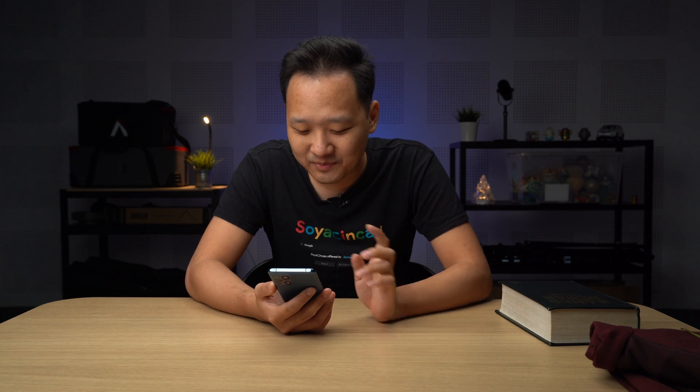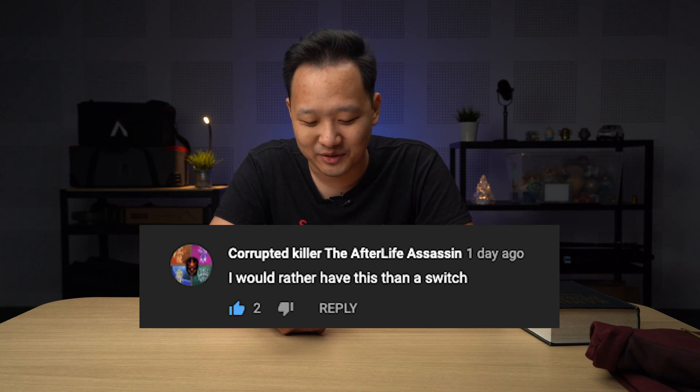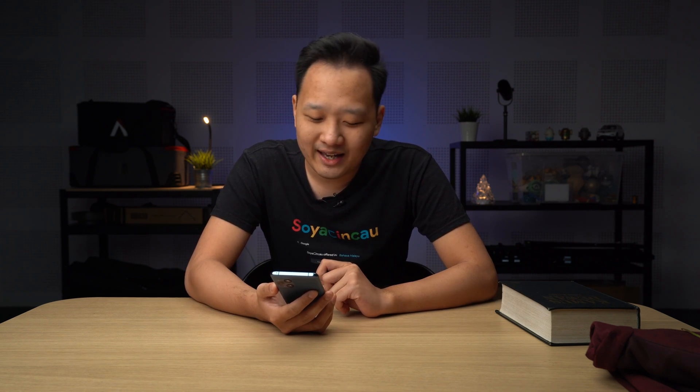First of all, Link76 says 'nice, nice.' Corrupted Killer - The Afterlife Assassin - that sounds like a light novel title - says 'I would rather have this than a Switch.' I guess it really depends on what you need. I don't agree because those are two completely different things. You're buying a Switch also for the games, and you have awesome games you wouldn't have on your smartphone. But if you're a mobile gamer, then yeah, ROG Phone 5 better than Switch - because you cannot play Mobile Legends Bang Bang on Switch.